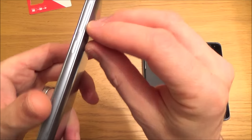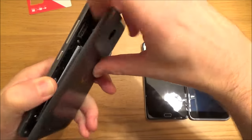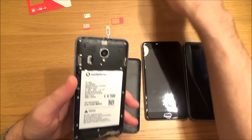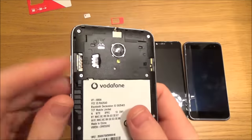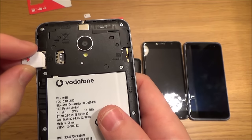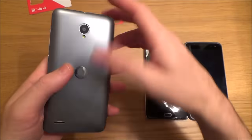This next phone also has a removable back — you can clearly see the gap where you can get your nail or blunt knife in. Prise off the back and work your way around the phone; don't just yank it off or you might snap it. This one takes a micro SIM. You'll again see the picture of the SIM with the top corner missing. Match the orientation — top corner missing on the card, just like the picture — push it in, and then pop the lid back on.